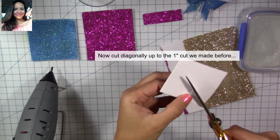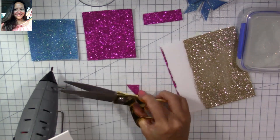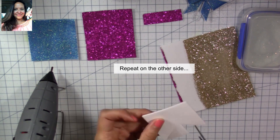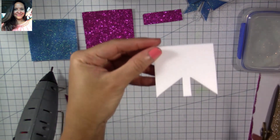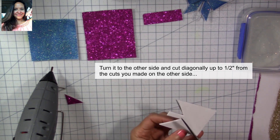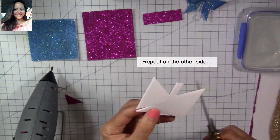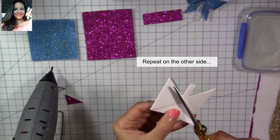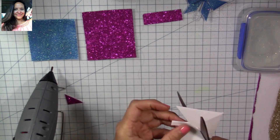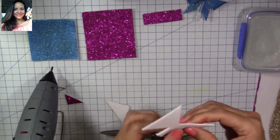That's going to give us a tail. Now I'm going to make a cut diagonally to meet the end of the cut I made before — just do it as shown on screen. Do the same on the other side: cut diagonally up to the prior cut, and we're going to be left with a tail like this. Turn it to the other side and cut again diagonally up to almost half an inch. Then cut the other side again diagonally up to about half an inch, remove that little piece, and what we're left with is our ball shape.